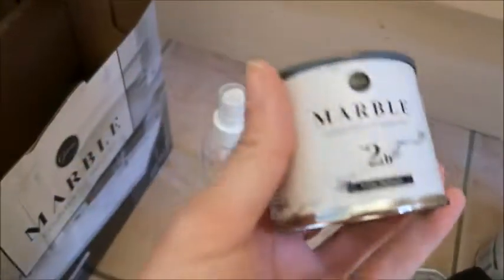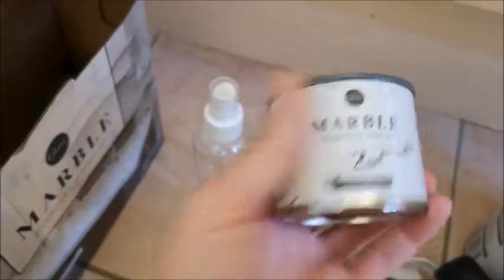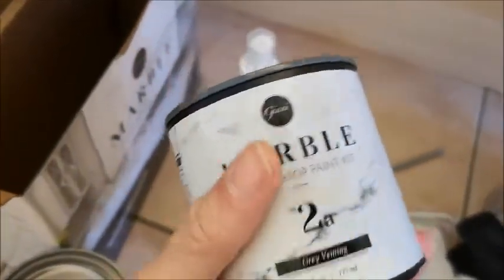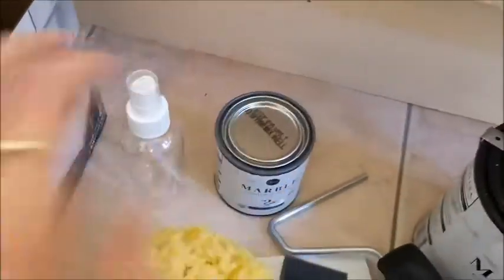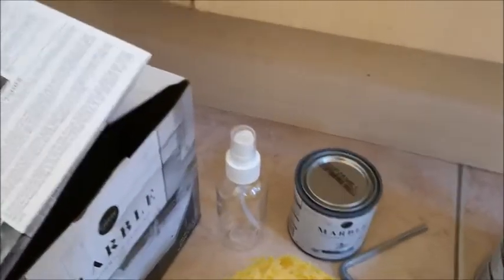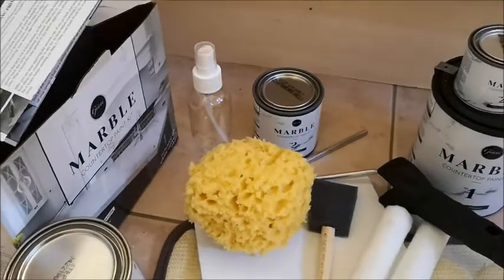This is the high gloss top coat, so that's going to be the last thing you use. Then this is 2B, the white highlight. And then this is 2A, the gray veining. It does come with a little booklet of instructions, and there are also some tutorial videos on their website.